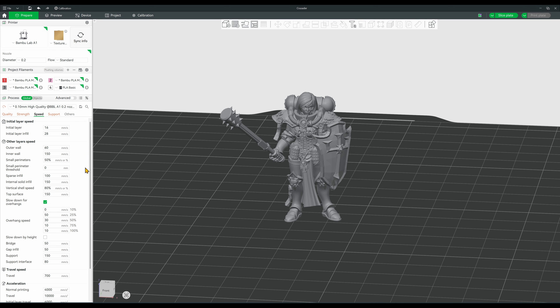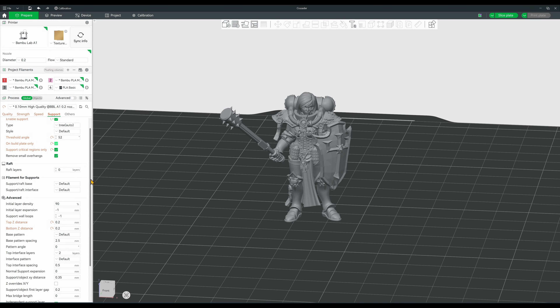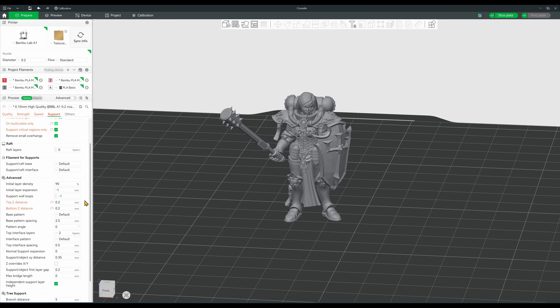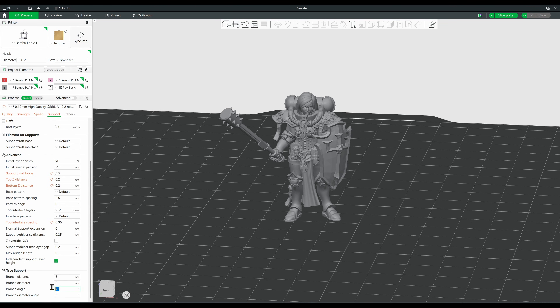Here, surprisingly, nothing much changes. The one thing that will change is the top surface value to 100. After this, we'll move on to the supports. We already have a lot of the suggested values — tree supports set to auto, default style. The one thing that we'll change here is the threshold angle, and we'll set that at 52 degrees. The top and bottom Z distance are already at the suggested 0.2 from our previous tests. One thing we will change is support wall loops from the default -1 to 2. Top interface layers is already at 2, and the suggested is 2 or 3, so we'll leave it. We'll change top interface spacing from 0.5 to 0.35, and finally, we'll change branch angle to 60 degrees. That's the extent of the changes.